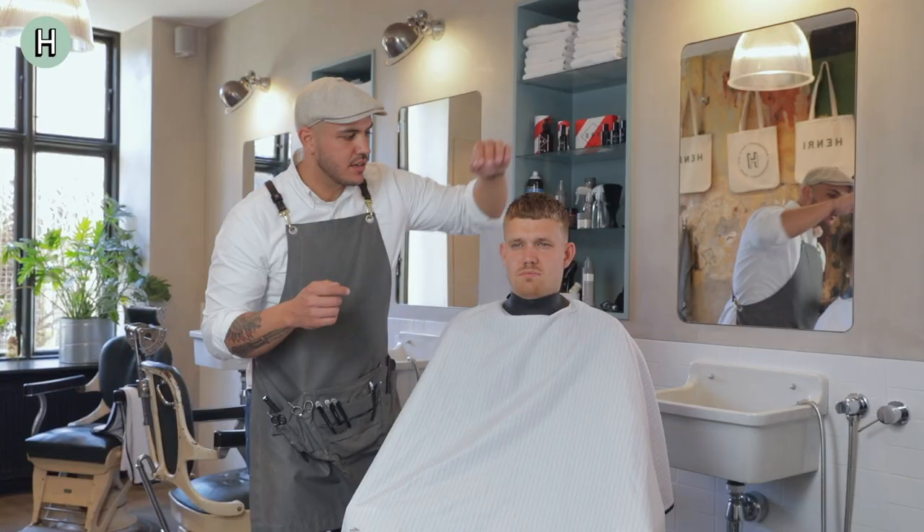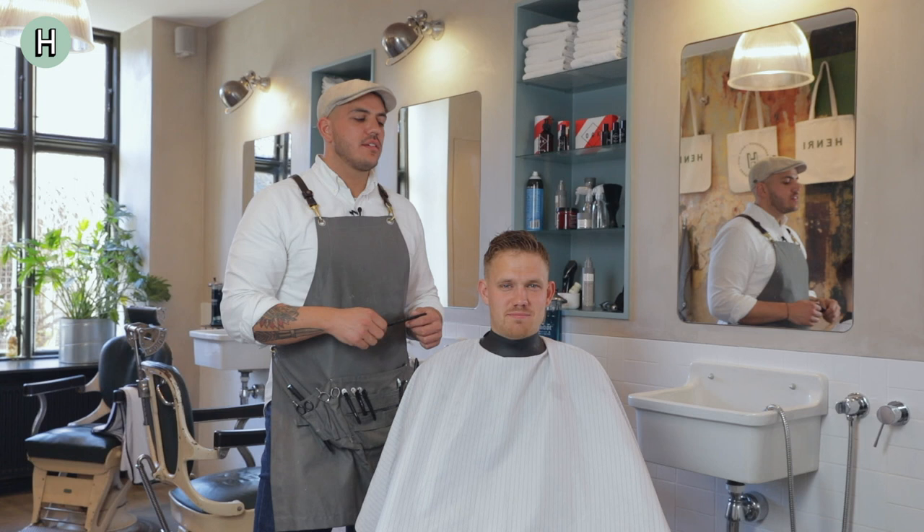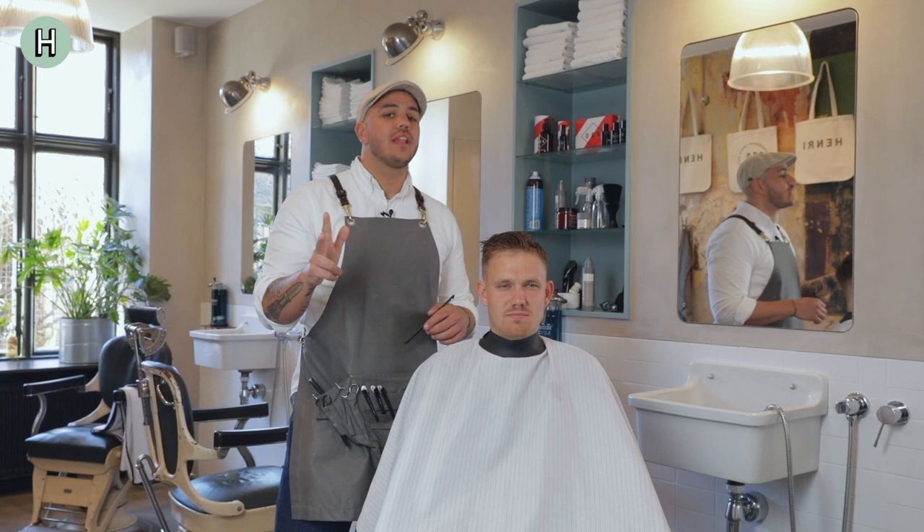As I promised you in the beginning I will show you a much more formal look, so I will wash this out and create the look for you. Now the wax is out and what I'm going to use for this specific hairstyle is three things: a salt water spray, a blow dryer, and some wax.